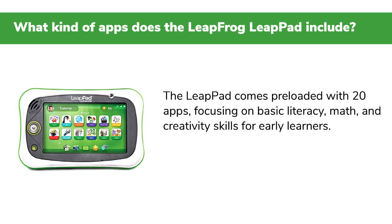Q: What kind of apps does the LeapFrog LeapPad include? The LeapPad comes preloaded with 20 apps focusing on basic literacy, math, and creativity skills for early learners.